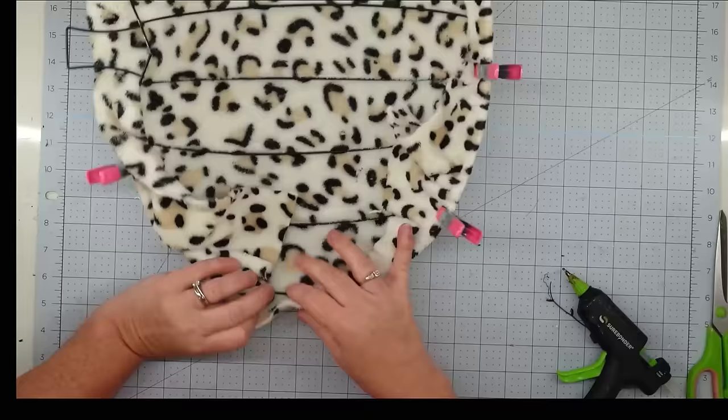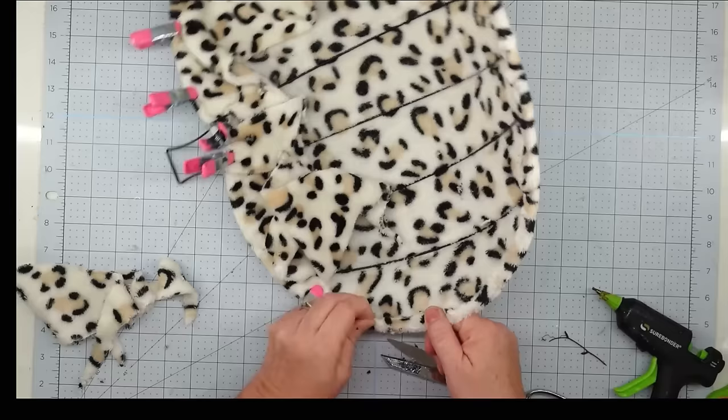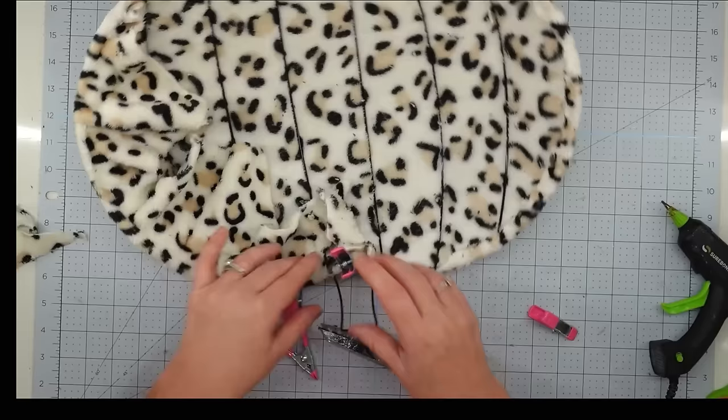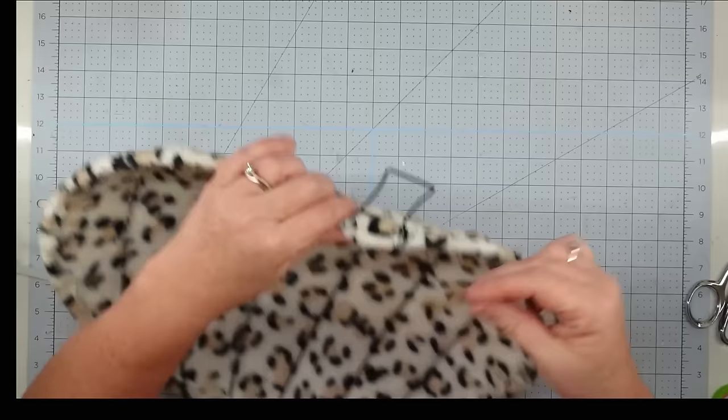Once I got the sides done, I went around with my hot glue gun and put glue all along, pulling everything up and making sure it's on there pretty taut. Once everything is glued down, I take my scissors and go around trimming off the excess so I only have a little bit of overhang. I don't want it to look too messy from the back.